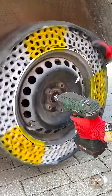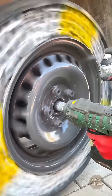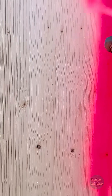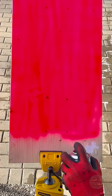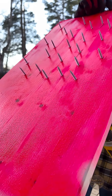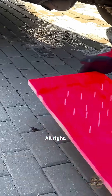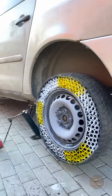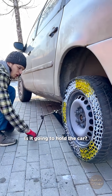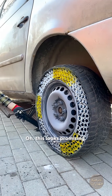Alright, almost done. This car is the worst enemy. Now the interesting part — is it going to hold the car? This looks promising.